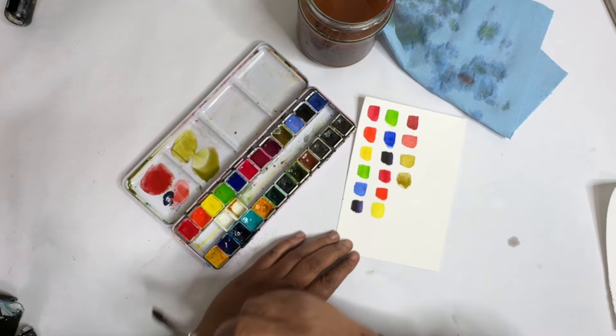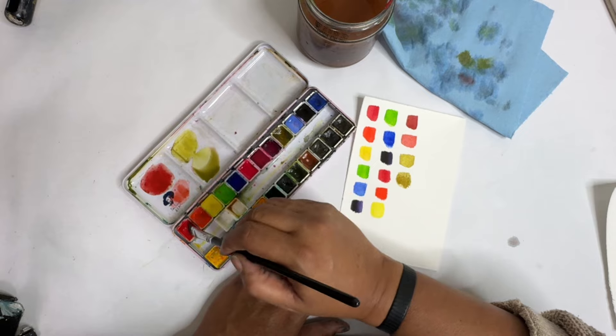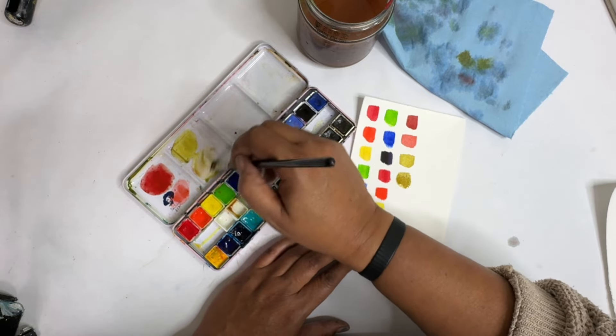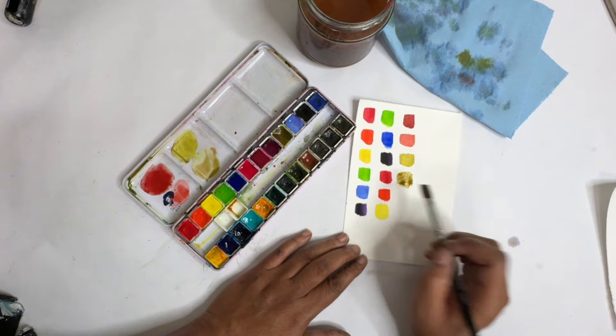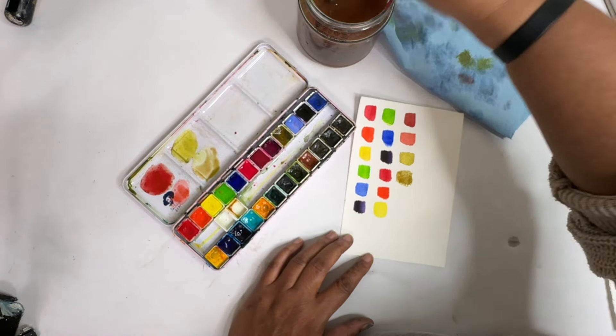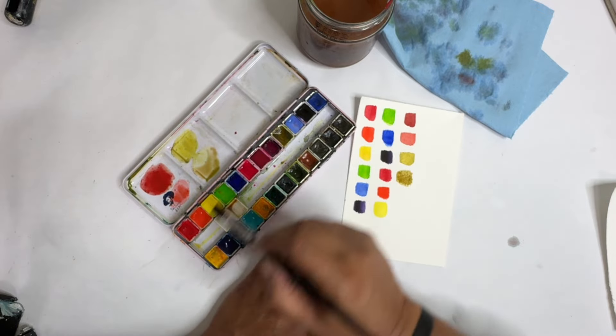Actually those are very similar — I'm not sure why. These paints are weird. Let me add just a little bit more red in there. I feel like that's the wrong color; sometimes you have to mess with it a little bit. Those look very similar to me. Let's do blue and orange.